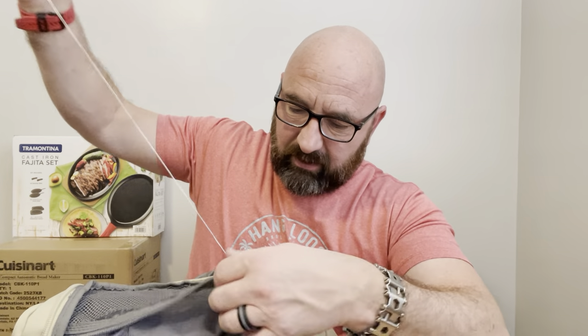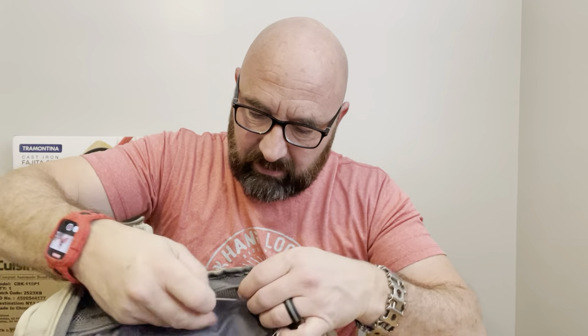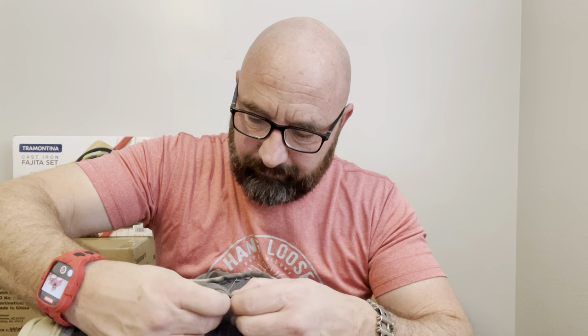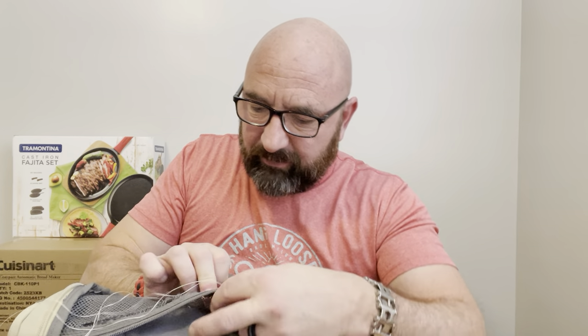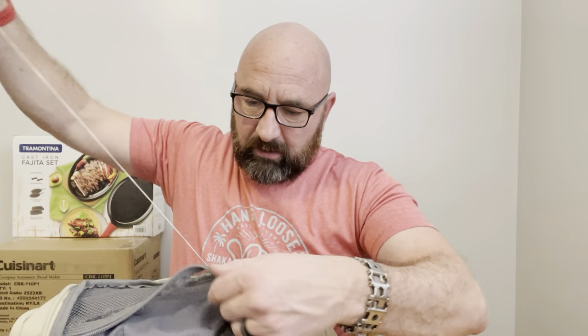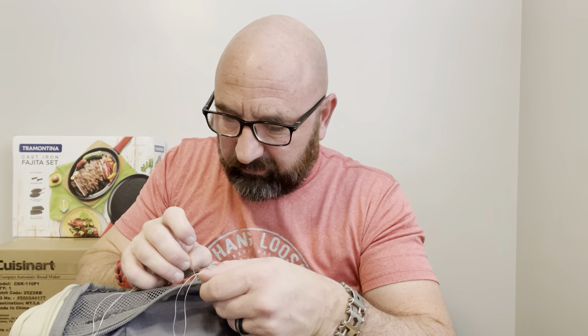I'm into the section now where it has started to rip out, so I'm just trying to pull that tight and keep it tight. It is going to bunch this up a little bit, but it's not going to affect the function — it will still zip properly. I started using dental floss for sewing backpacks when I was in Italy in 1990. I've been doing this for a long time with dental floss, and it is just so strong — it doesn't ever pull out.